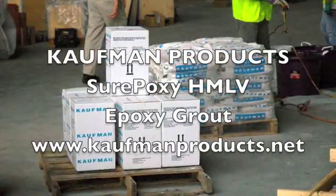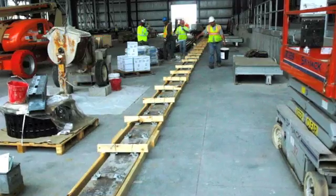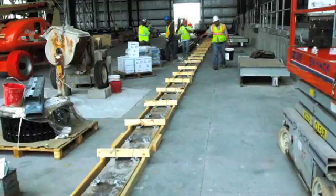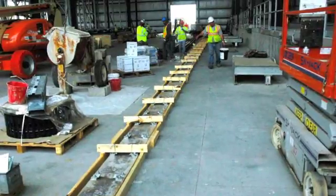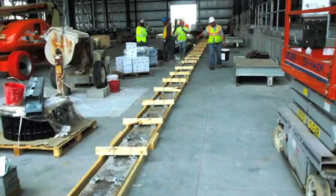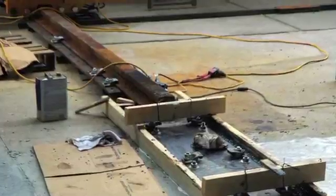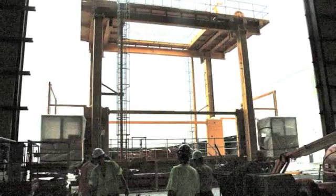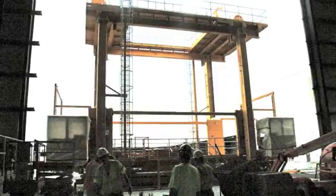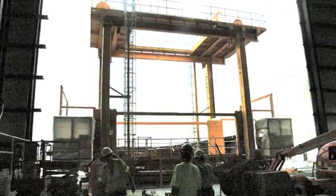Let's take a look at an application of Kauffman Products Surepoxy HMOV Epoxy Grout. The job here is to grout one and a half to two inches under these steel base plates, of which there will be two continuous runs. Rails will be set on these base plates to move what is called an elevated transfer system in a warehouse facility, made to move freight. This piece of equipment weighs 80 tons and can carry up to 25 tons of live load.